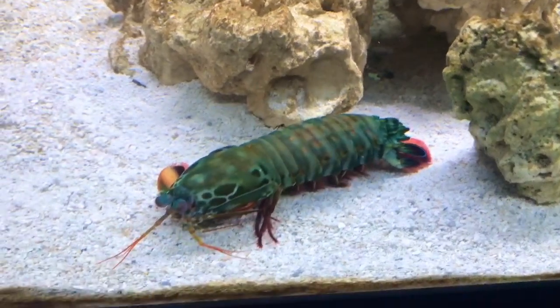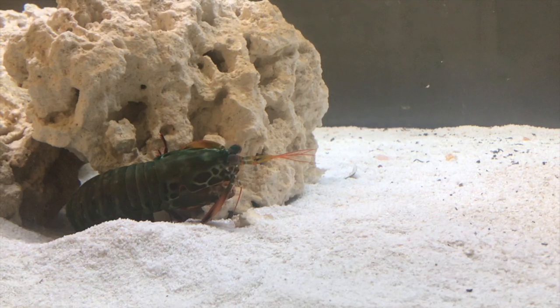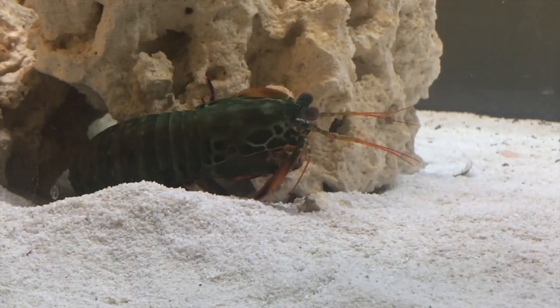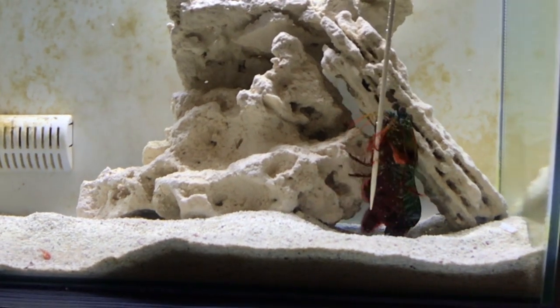What's up everybody, welcome back to another video. Today I'm going to be giving you some expert tips that I've picked up from keeping mantis shrimp for over three years. I've learned a lot and if you look online there are a lot of people who have just got into mantis shrimp keeping and I don't think they know everything about this animal.